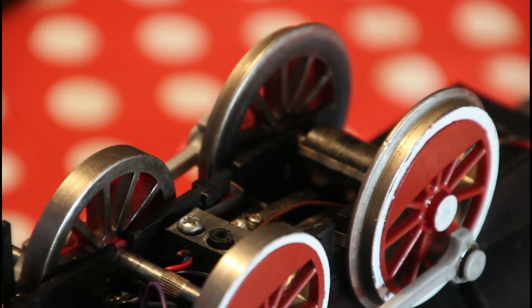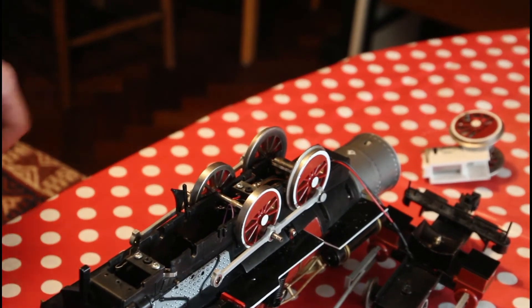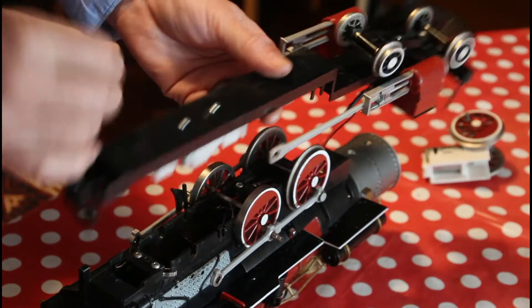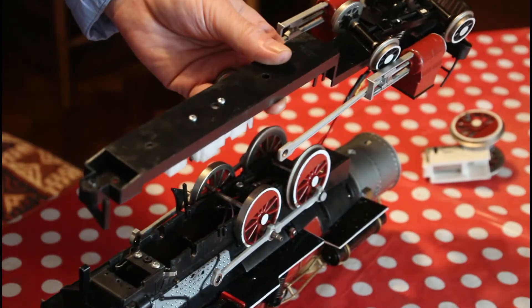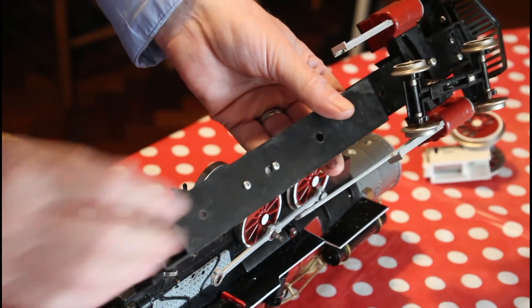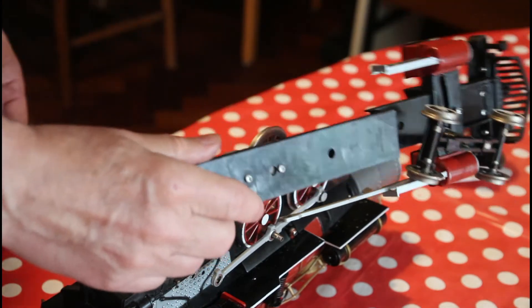So I've now got power to the motor. I power it up and what happens? The motor bends the chassis and strips the worm gear. I print another worm gear and look carefully at the chassis.